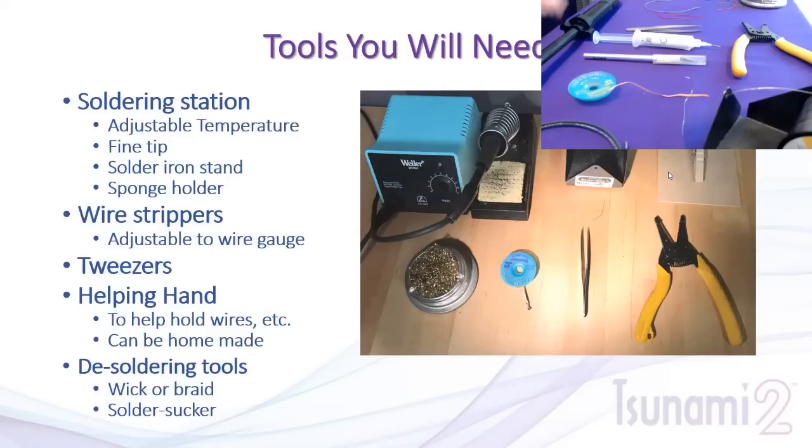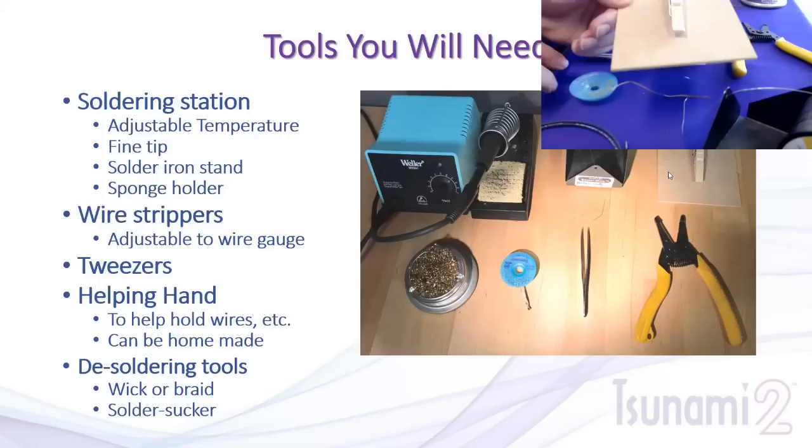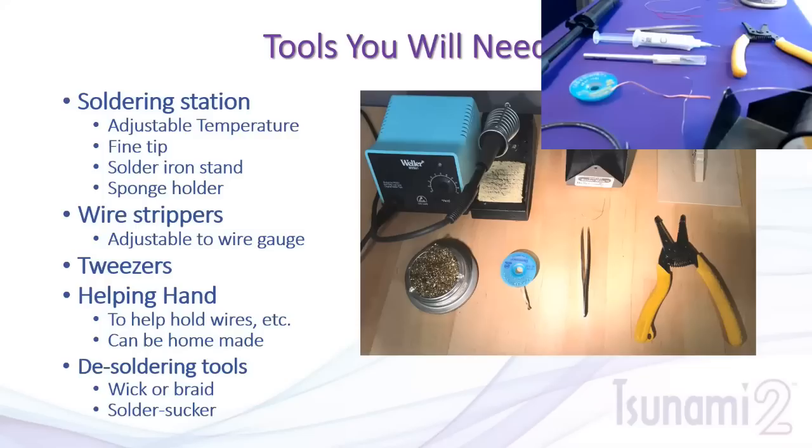The next tool is called a helping hand. Some commercially available ones have clips on adjustable metal brackets. You can even make a simple homemade one — a clothespin attached to a piece of wood. This can hold circuit boards while you're working on them. You can even hold a small capacitor in it while soldering. Something like this is really good to have; it can be made for extremely cheap with some hot glue, a clothespin, and a piece of wood.